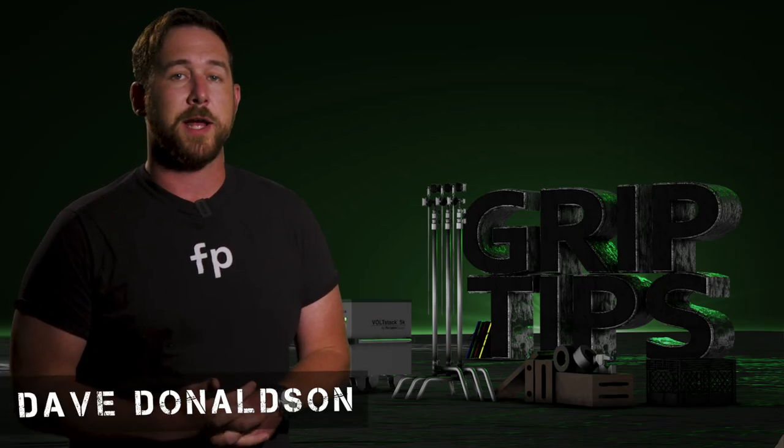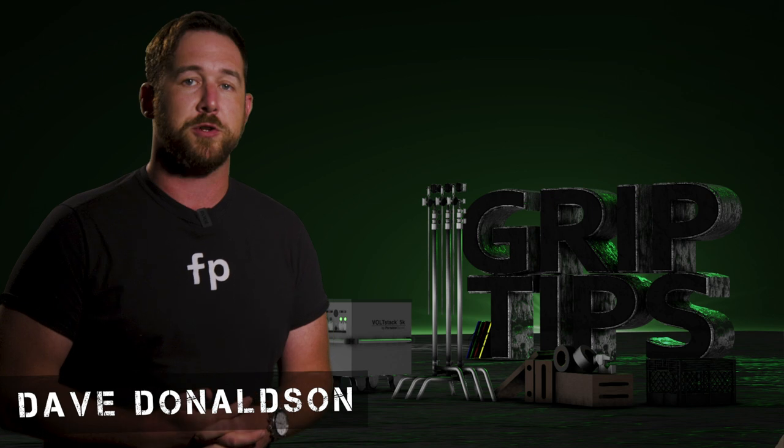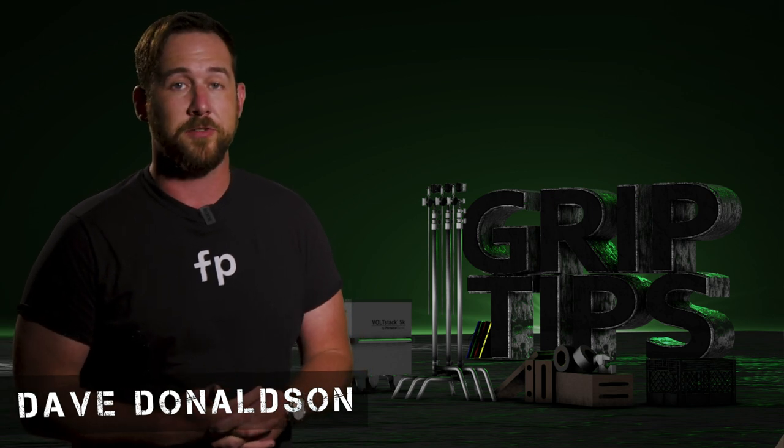We're back. I'm Dave Donaldson. Welcome back to Grip Tips. Today we're taking a look at another Aputure light called the Nova P300C.